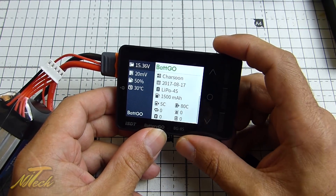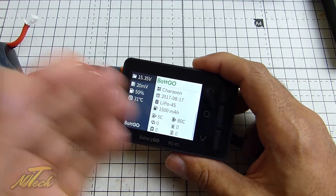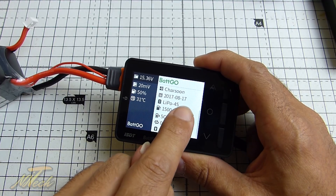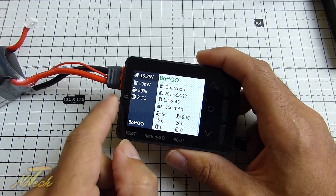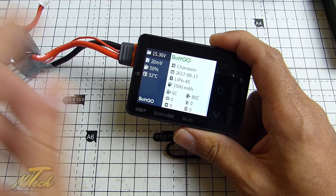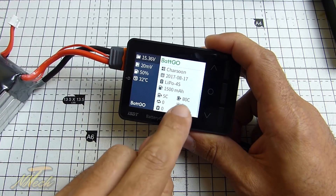If we scroll down now, we can see some information about the battery. So regardless of what labeling is on there, we actually have some information on the product right there — which is just an absolutely great thing. We know it's a Charsoon battery, we've got its production date: made on the 17th of the 8th 2017. We know it's a LiPoly chemistry, it is a 4S, and it is 1500 milliamps in capacity. We can also see that it will take a 5C charge, and it is an ATC discharge.